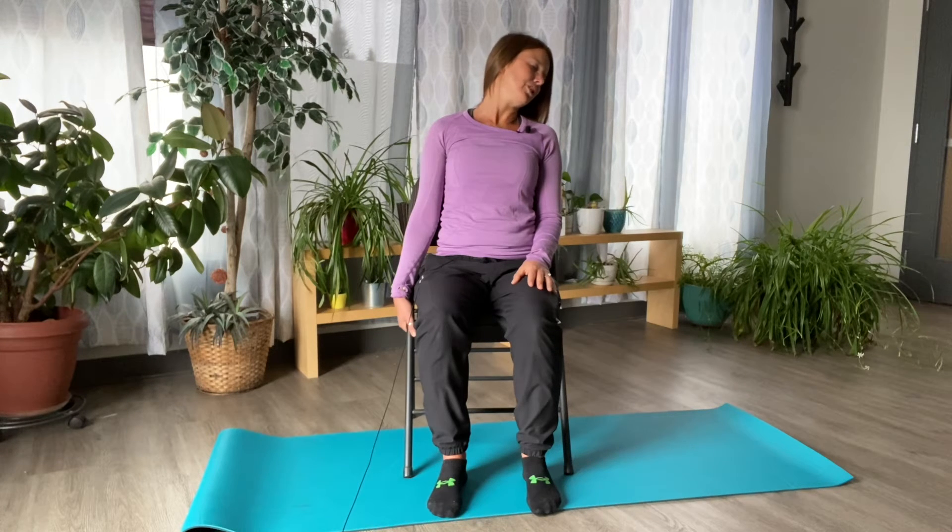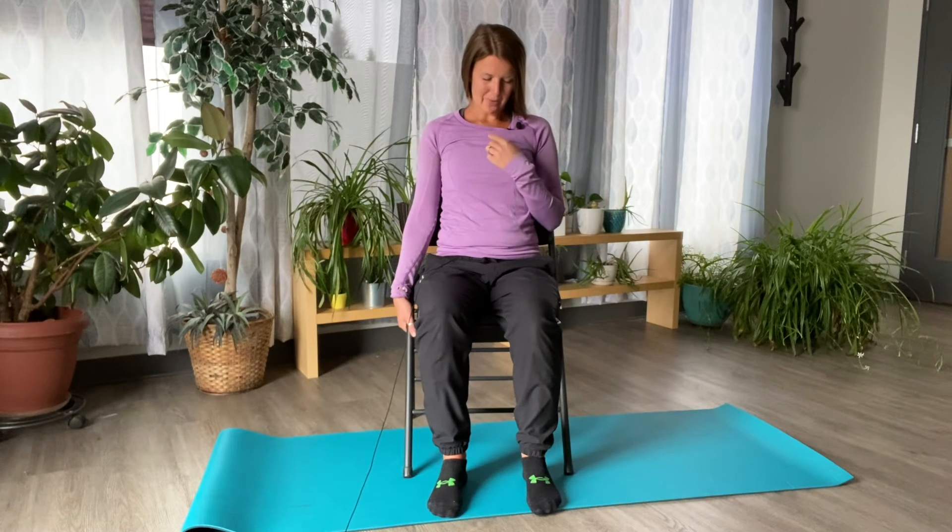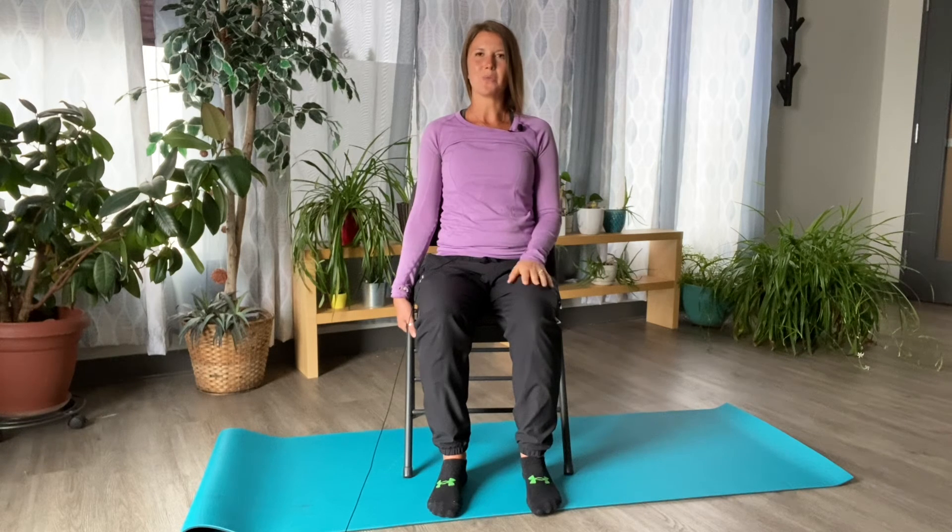Then dropping the chin back down towards the collarbone, keeping the chin tucked as we move through center, until your chin ends up right above your breastplate or sternum. From there we'll lift the head back up and we can switch sides.